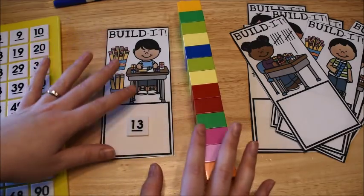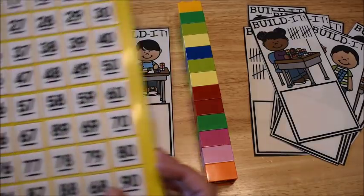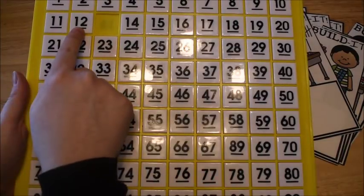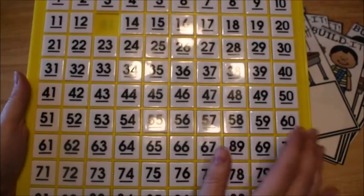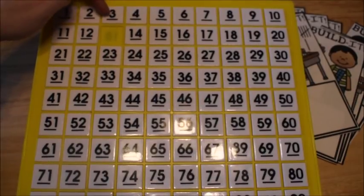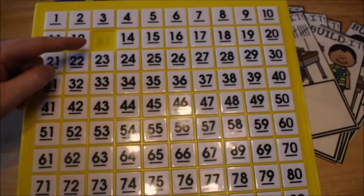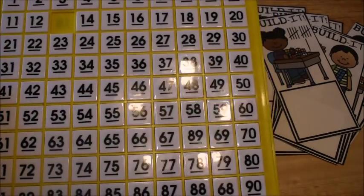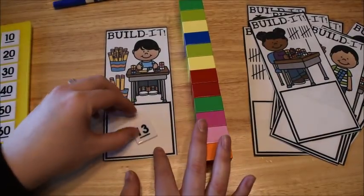Another thing you can mention to children is to look at what comes before thirteen — twelve — and what comes after — fourteen. They can also see ten less than thirteen is three, and ten more than thirteen is twenty-three. It just gives them a visual representation of where the number lies within other numbers, which is why we like to use the chart alongside writing.